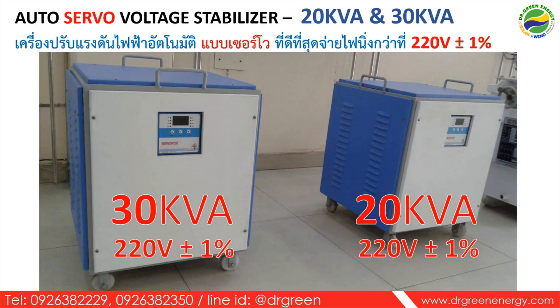Here is the visual look of the two types of stabilizer. The first type is the 20 kVA, with a reliability of plus or minus 1%. The other, larger capacity model is the 30 kVA, and its output voltage is also very precise at 220 volts plus or minus 1%. Both models provide very reliable power output to connected loads, which we will discuss further in the technical specifications.